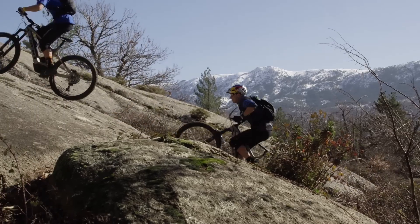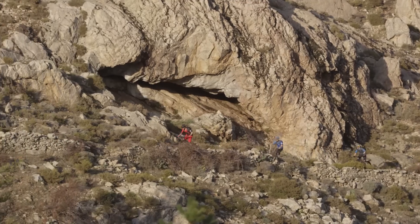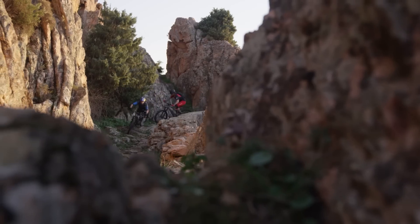The off-road optimized Bosch Performance CX system provides smooth low-end torque for natural feeling assistance. It really feels like it's coming from your own supercharged legs.